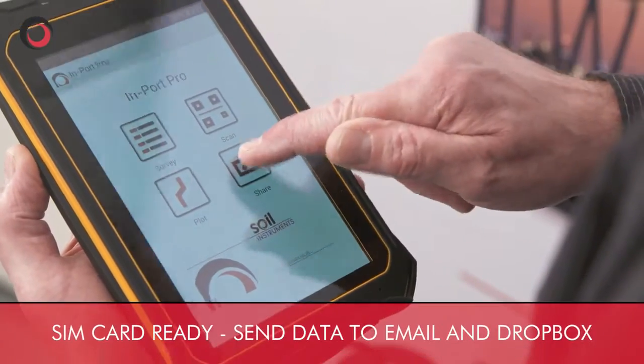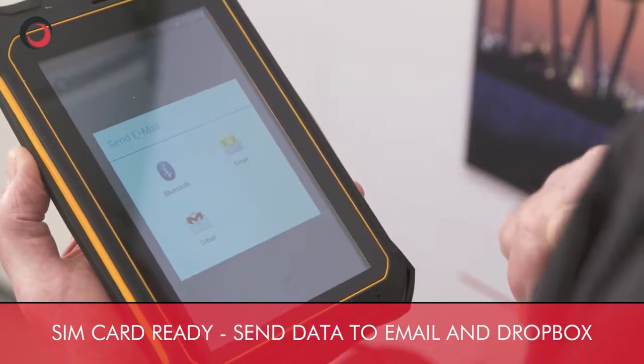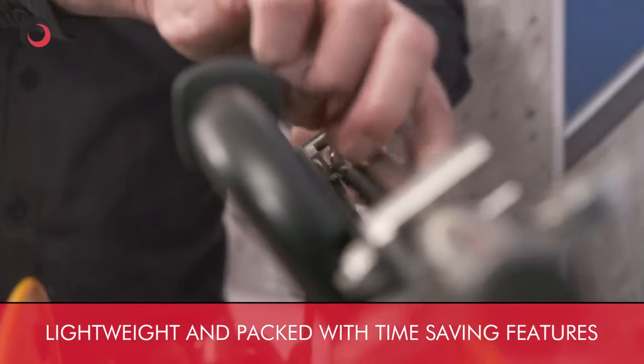Now we have the final data. We have the option of sending it via email or Dropbox. The equipment is quick and easy to pack up, and I can soon be on my way to the next borehole.